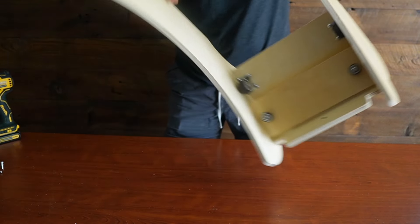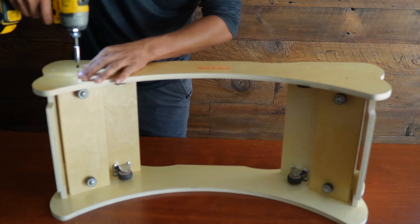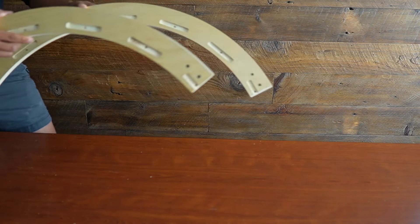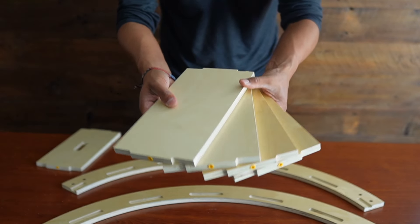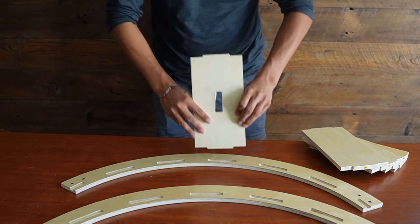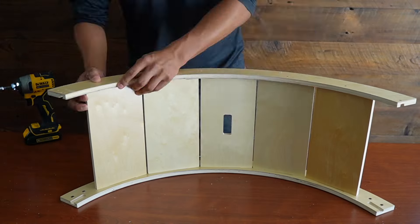Now this can be carefully flipped over and then screw everything in. Move it to the side and grab the curved pieces followed by four of these planks — make sure they have one hole on each side — and then this other plank with a hole in the middle. This piece goes right in the center and the other pieces go all around it.